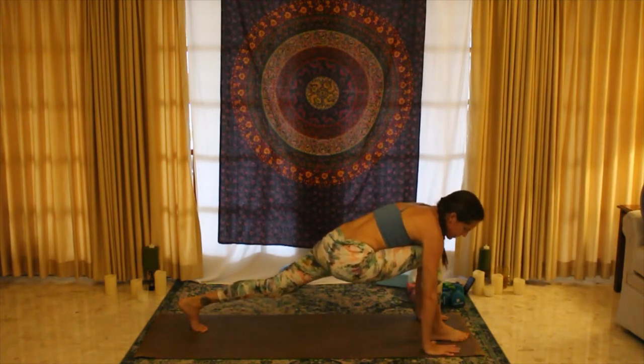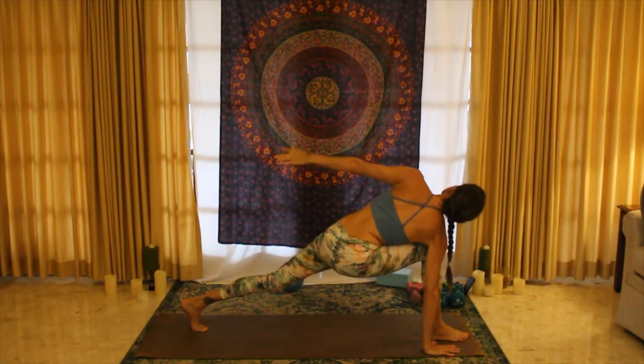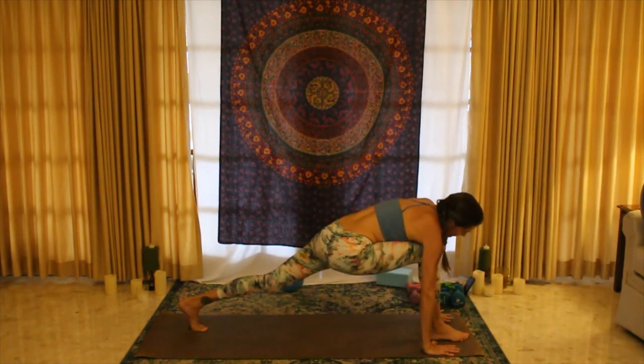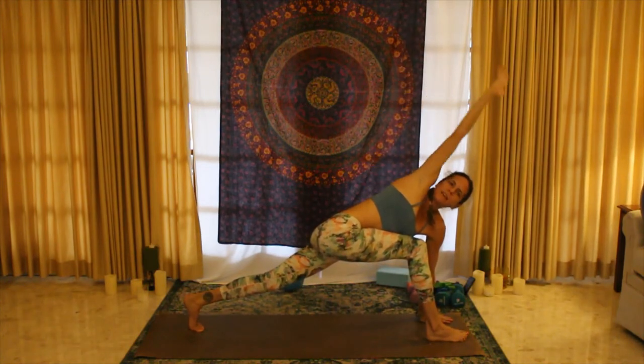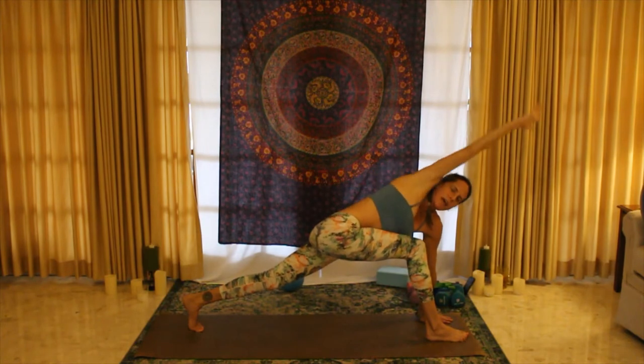Keeping the right hand on the mat, opening up to the left, extend the left arm looking up — three big circles, two, and one. Plant that hand down, twisting to the right, right arm extends — three, two, and one.